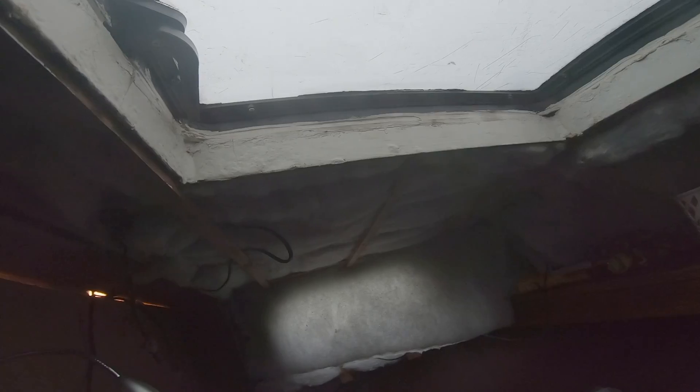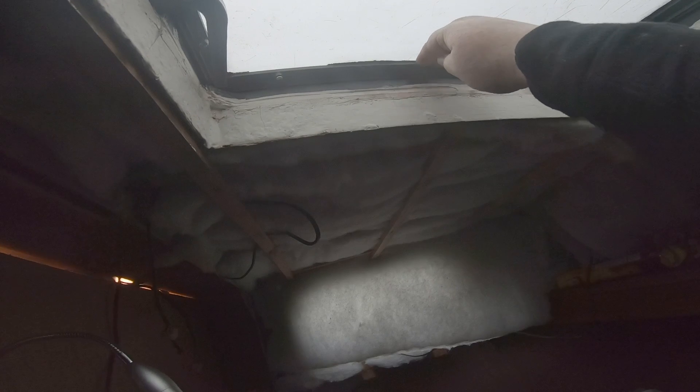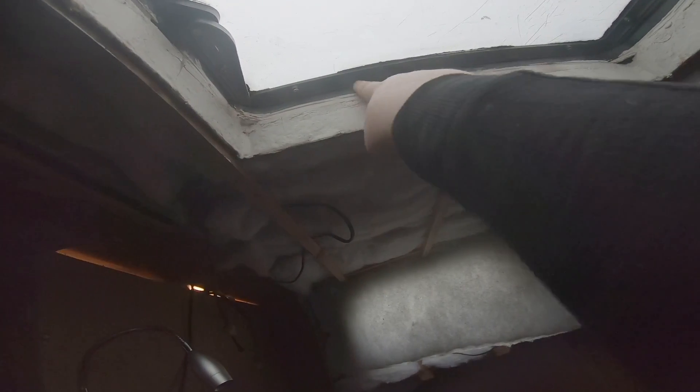Here are my little water catchers. It seems to be coming from here where this is bedded in to the hatch, and unfortunately here as well, which is where there is a join when we removed this forward hatch. It cracked, and the water's obviously just managing to get through the repair somehow. So I'm going to put some butyl on it and get back to that another day.